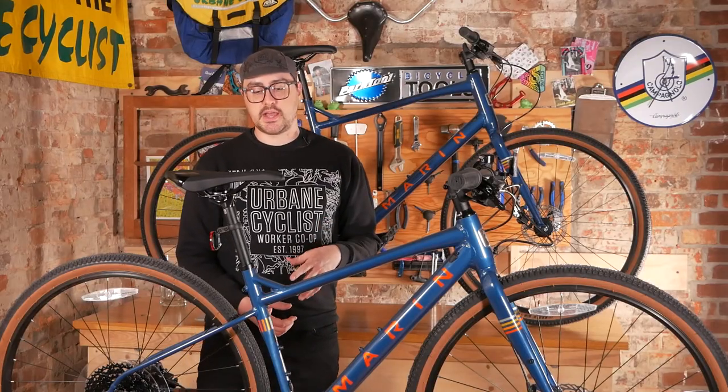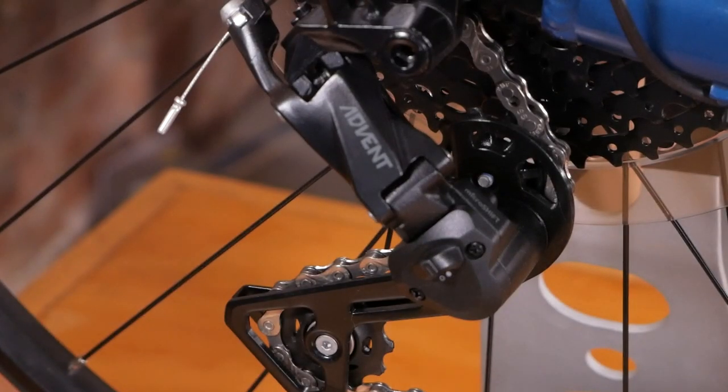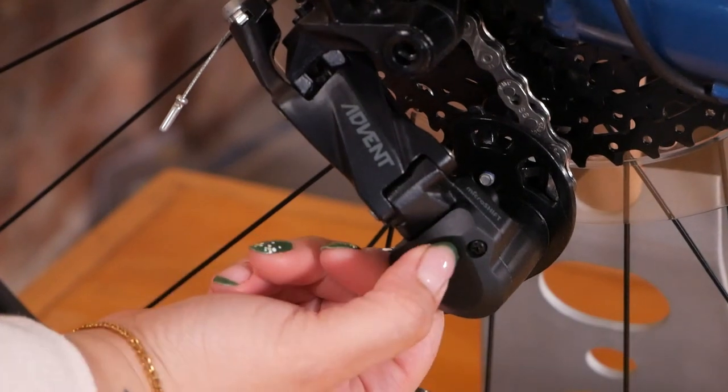To speak to that mountain bike style, it does come with a MicroShift Advent 1x9 drivetrain. One of the nice things about that is it does have a clutch, meaning you can turn on the clutch to increase the spring tension if you're riding on rougher roads, or if you're just riding around on smooth terrain, you can turn it off for slightly smoother shifting.